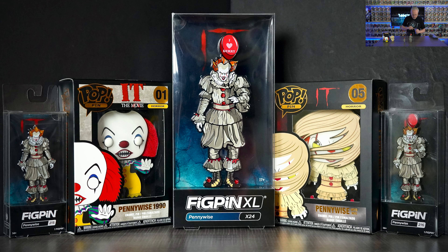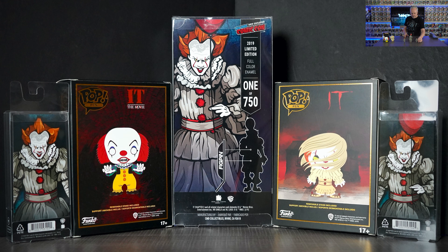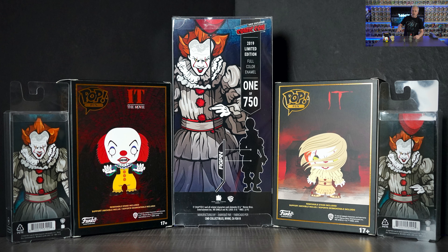With Funko pops and pins, you can go to their app, scan it in, and see the value according to their system. I don't take it as written in stone because it's like the stock market — those prices constantly go up and down. I don't think they account for damaged boxes, mint boxes, or used items; I think they just come up with an average price. I come from the coin world where coins are graded all the way up to 70 for a perfect coin, with different levels — they don't really do that with these collectibles.